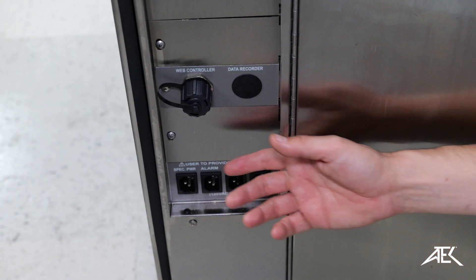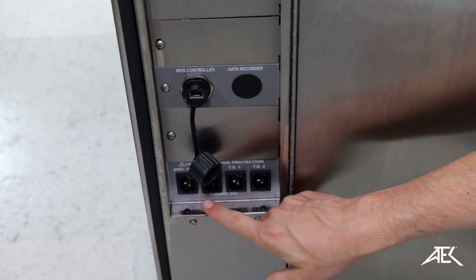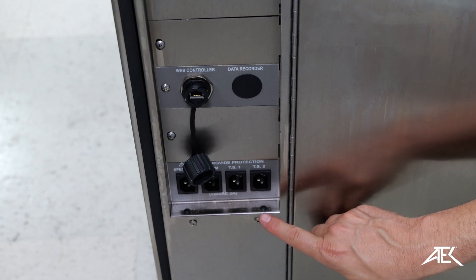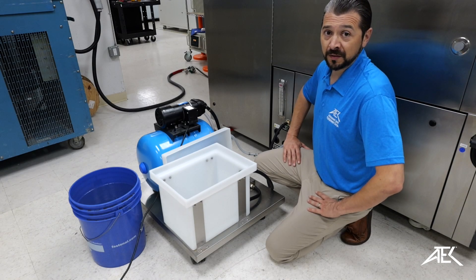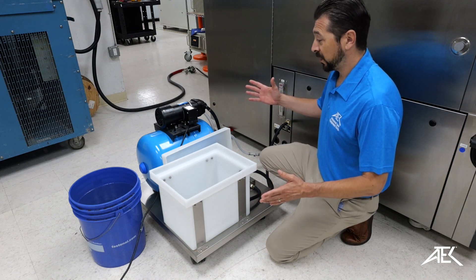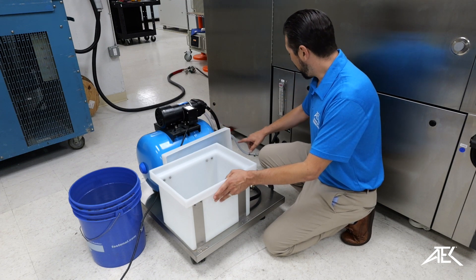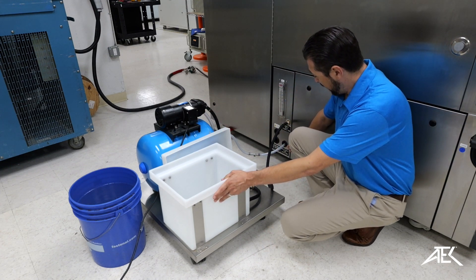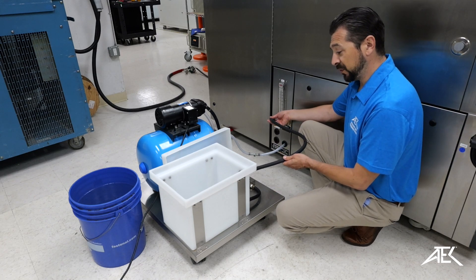Under the input power we can find the ethernet communication port. We also have four 120 volt outlets for any auxiliary equipment. Our chamber rentals include a water supply system. This system includes a water tank and a compressor that puts water in through the main outlet, and any excess water or air goes out through this water drain.